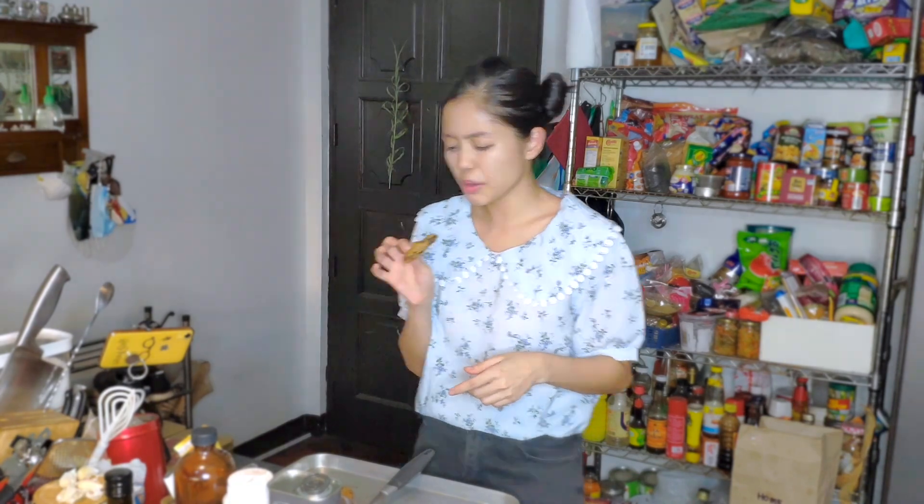Let me know what you guys think, or if you have other recipes you'd like to link me to — I'd love to try them. We're still locked down, so see you next time! Bye!